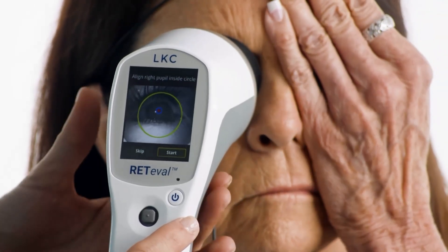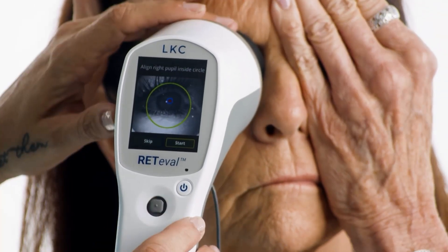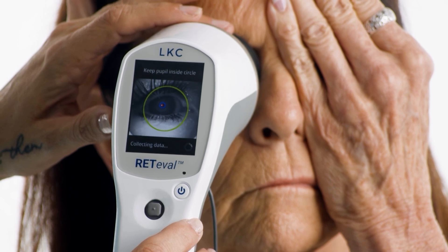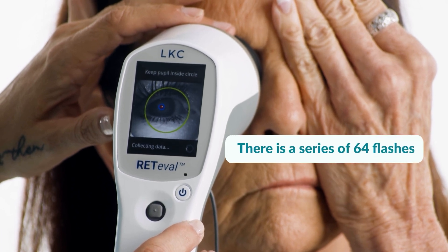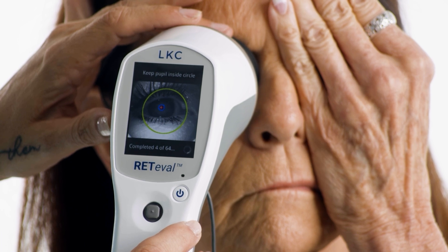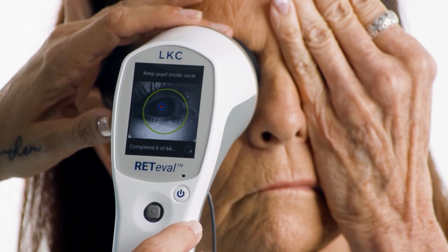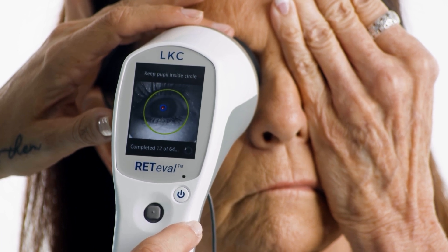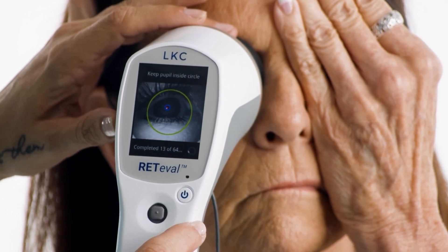Once all three of the electrodes are connected, press to start the test. The device will start with the right eye but will test both eyes. During the test, instruct the patient to keep both eyes open. The patient can cover the non-tested eye with their hand or leave it uncovered. We find that adults are happier when the eye is covered and children are happier with the eye uncovered.